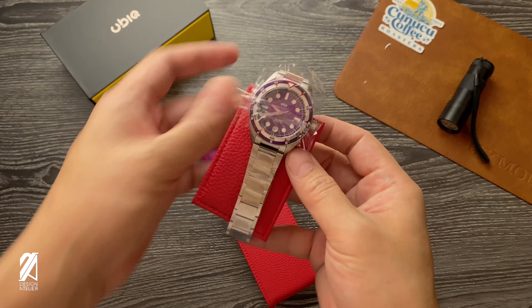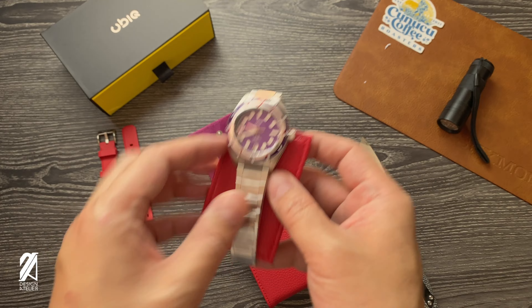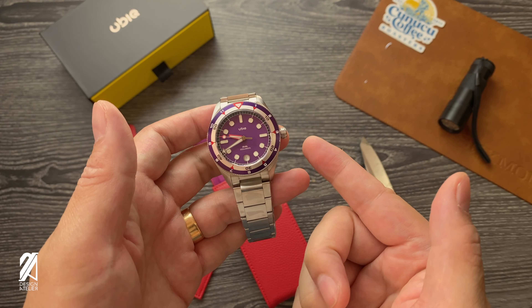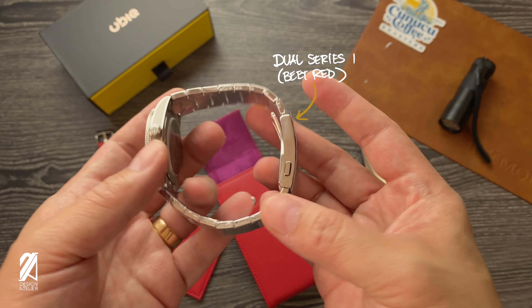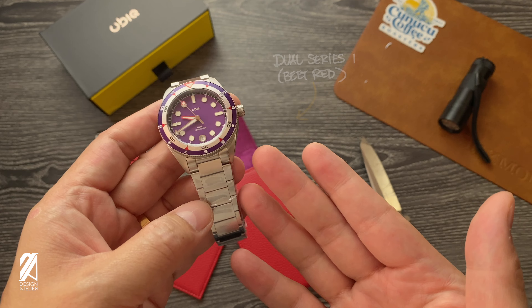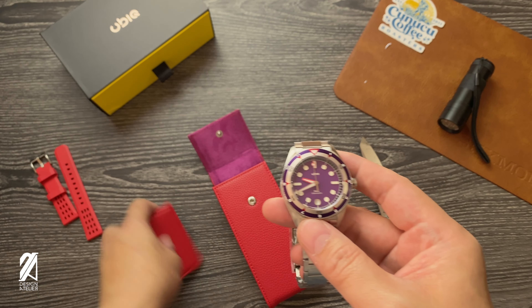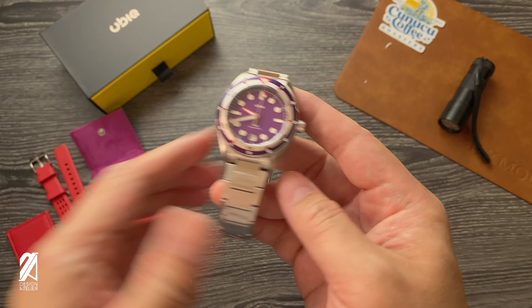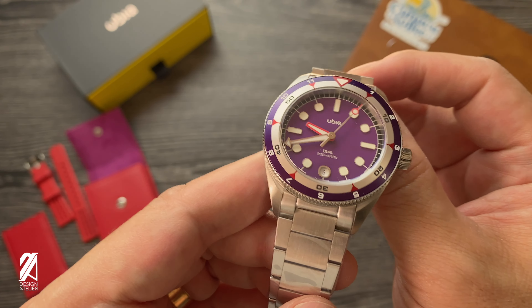And there we are — that is the Beat Red. I chose the Beat Red this time because I think that's the one that really popped into my mind. So they had some improvements on this model. Let's put the other items aside to get a clear look at the Beat Red version of the Dual.